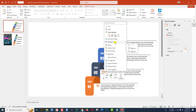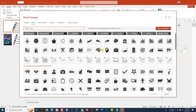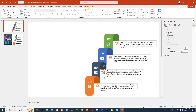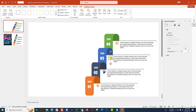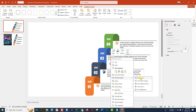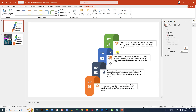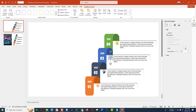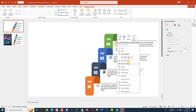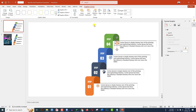Change the icons: click on the icon, go to Change Graphics, From Icons, choose a new icon, and click Insert. Go to Graphics Format, Graphics Fill, Eyedropper, and select the matching color. Repeat this process for all four step icons.